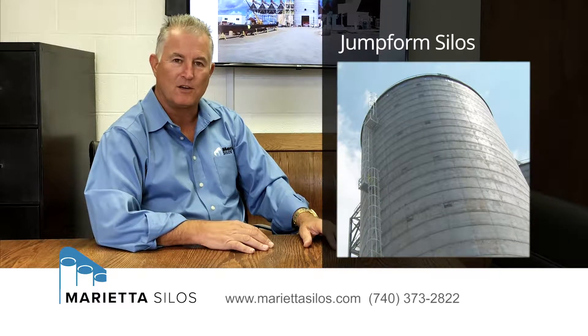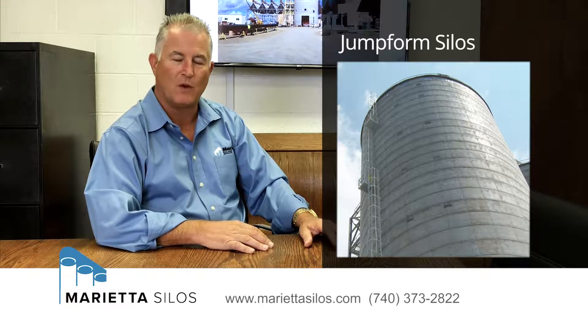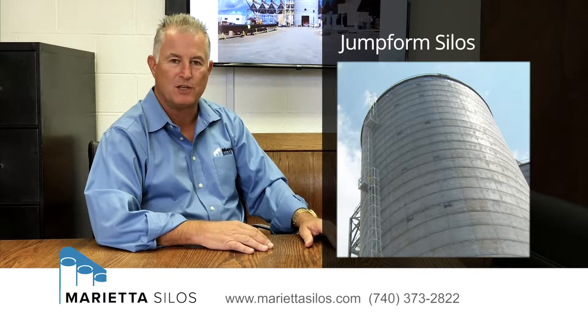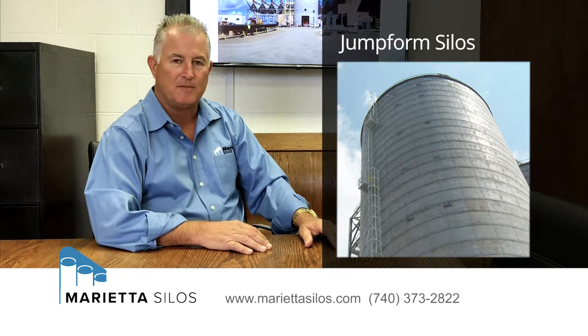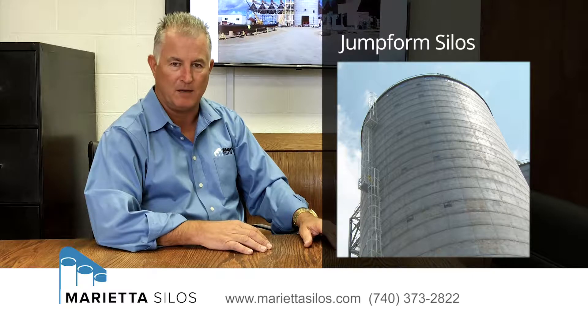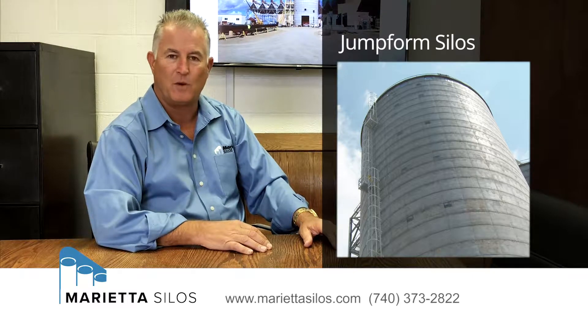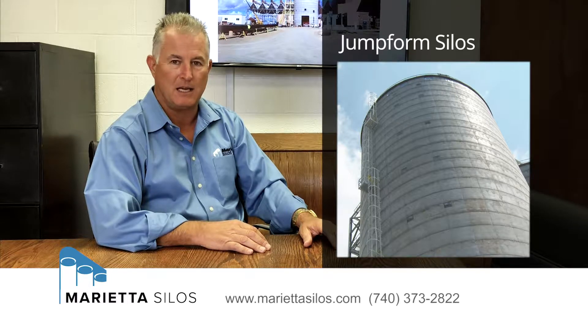Right now I'd like to talk to you about the jump form system. The jump form system is a relatively newer type of construction method that's been around for the last 30 to 40 years. It is the most dependable and bulletproof type of silo construction method available today, and it's typically the most economical also.